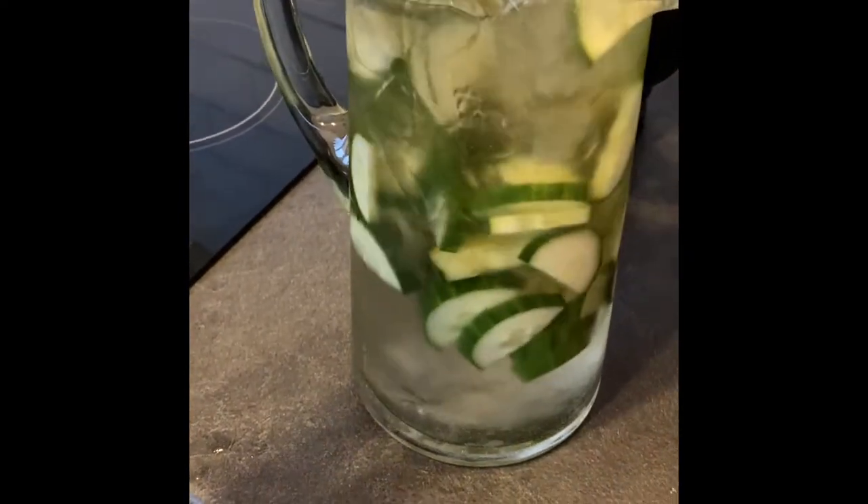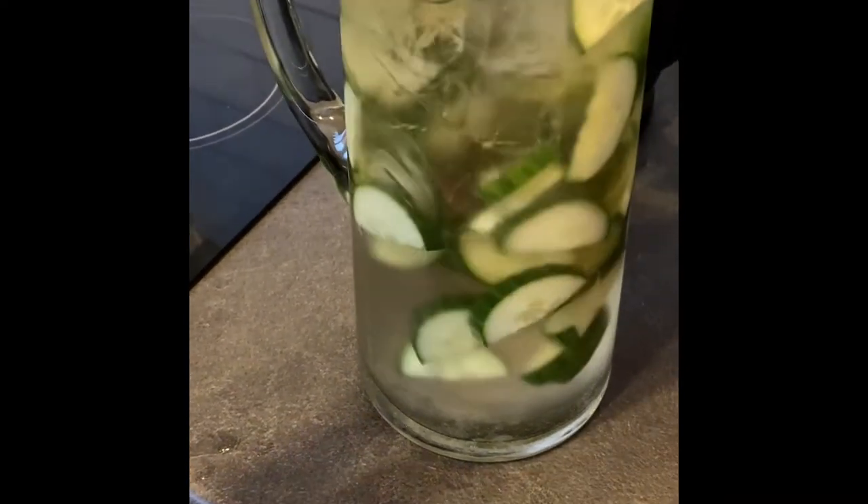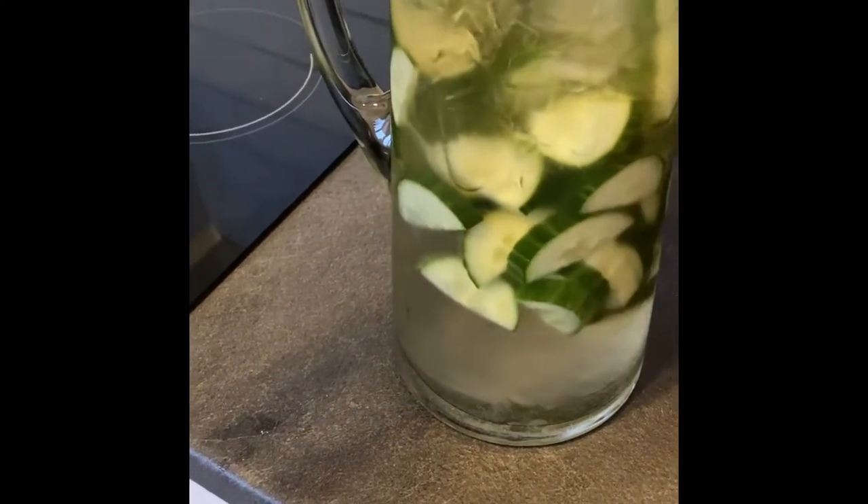I should have known better and you are left with this really lovely refreshing drink which I would definitely recommend, and it looks super cute too.